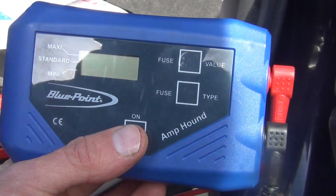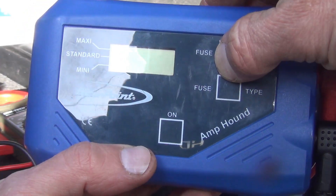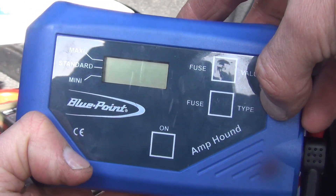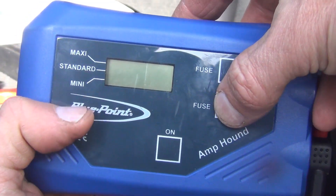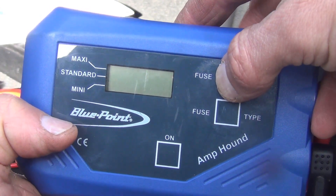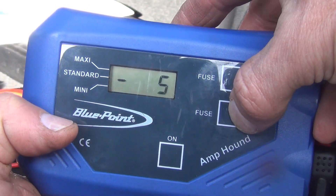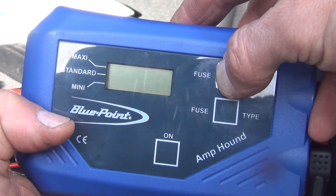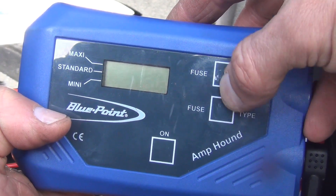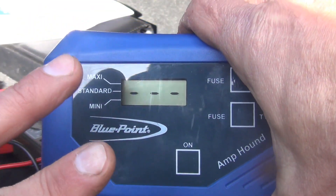Let me go over how to turn this on — it's pretty simple. You press it on and then you can choose your fuse type: mini fuse, standard, or maxi fuse. Then I can change my fuse rating by hitting the other button. I'm going to use standard because this car uses mostly standard fuses, and I'll say a 20 amp fuse. So I would select 20 amp, then press and hold to lock it in, and now I would check voltage drop across the fuse.